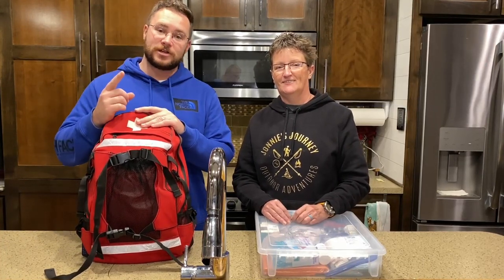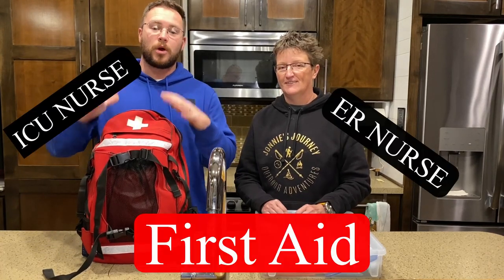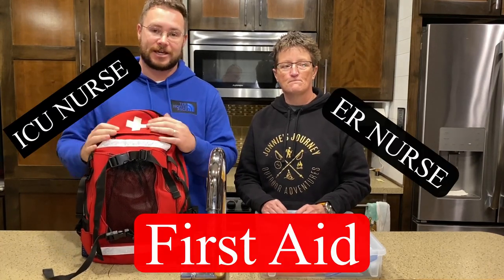Hey guys, it's John with Long Haul Lifesavers and today we have a special video for you featuring Johnny from Johnny's Journey. We're gonna go over what we carry on the road as a safety kit. If you guys haven't checked out Johnny's Journey, we're gonna drop a link to their channel in the description below. They've got some awesome videos.